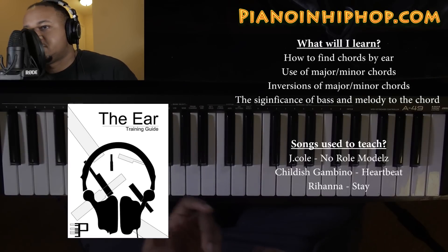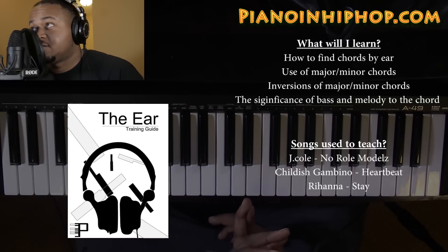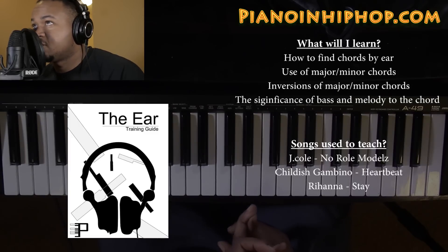The songs I use to teach this are J. Cole's 'No Role Modelz,' Childish Gambino's 'Heartbeat,' and Rihanna's 'Stay.' You can go pick that up at pianoand hip-hop.com. To go over this song, it's gonna sound something like...